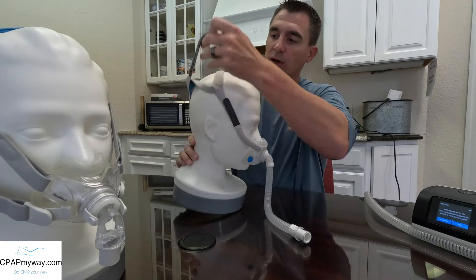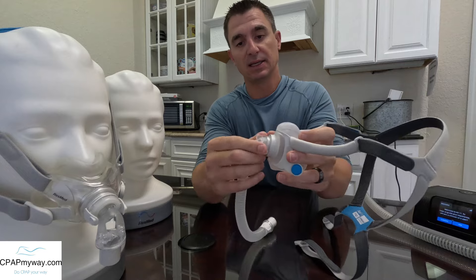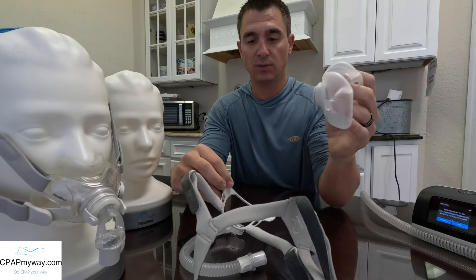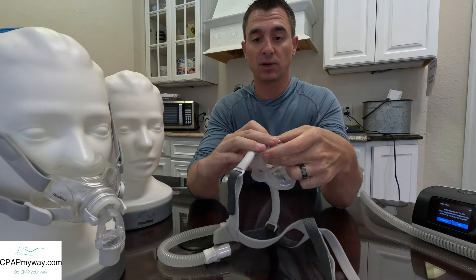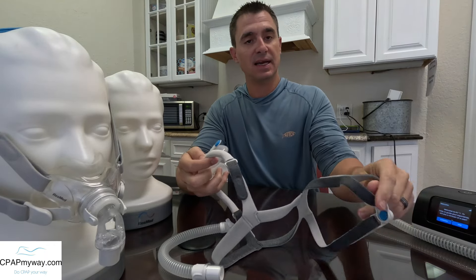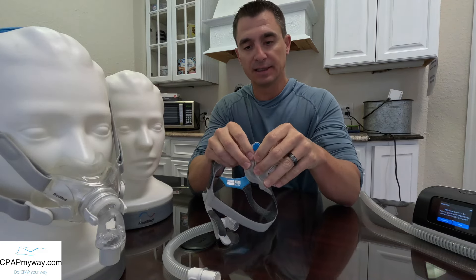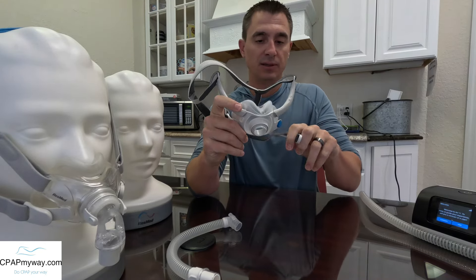As far as the overall ease of maintenance and taking it apart, it is just as simple, if not simpler. Your quick attach is no longer just an elbow — it's a long tube. Taking your cushion out — you literally just rip it out of there. There's no real wrong way to do it. The frame is flexible, the cushion's flexible, nothing to break, and you can't do it the wrong way putting it back together. Same magnet or headgear magnet attachments — those are really simple on and off. There is nothing to screw up on this one. It's a very user-friendly mask, especially if you've got some dexterity issues.